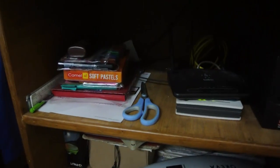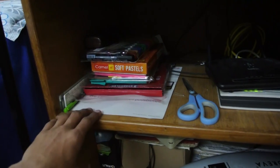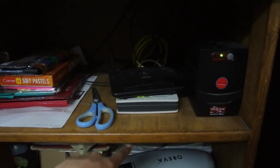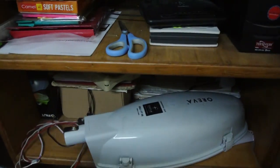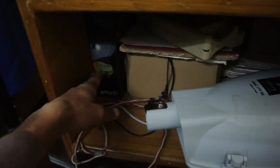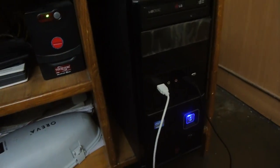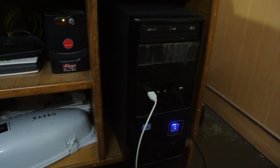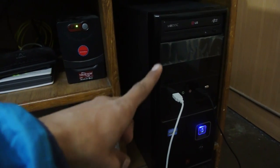Going down, we have my colors, scissors, scales, my modem and router, the UPS, and the lighting that I use. There are also some boxes of the NVIDIA GT graphic card. And here I have my PC that I use for editing.